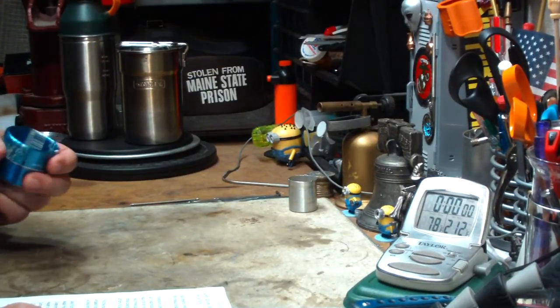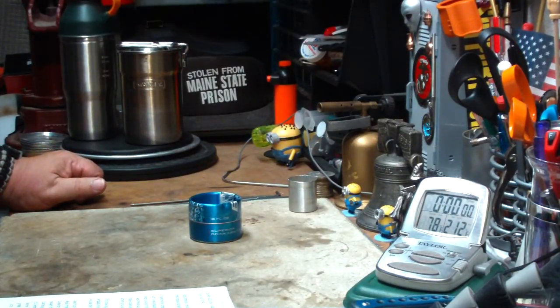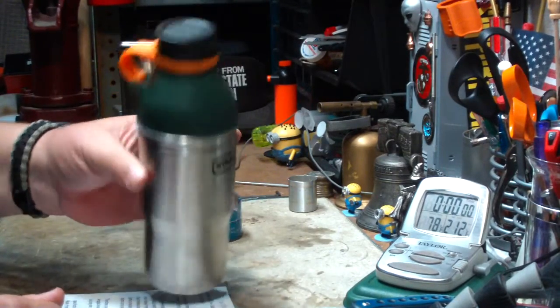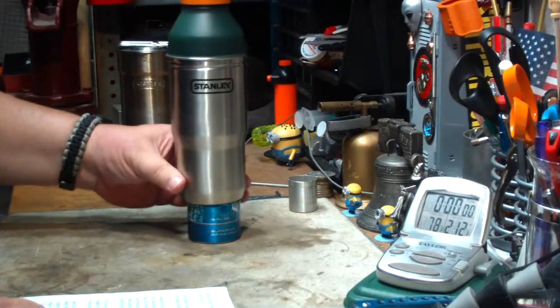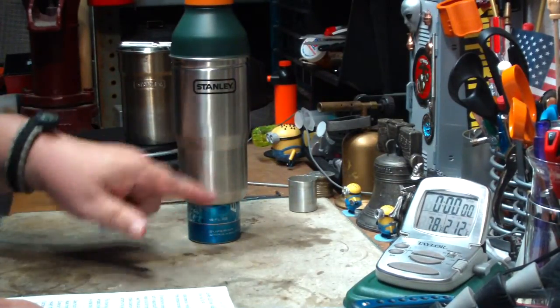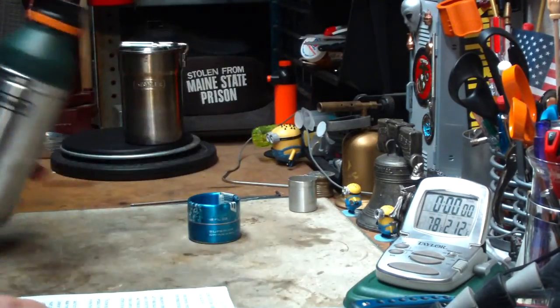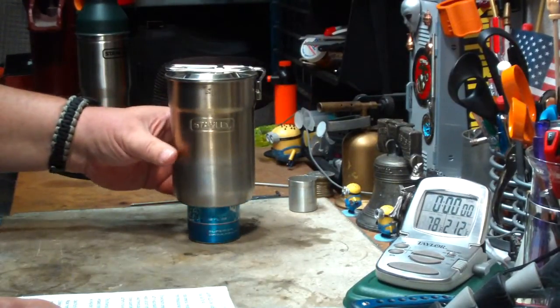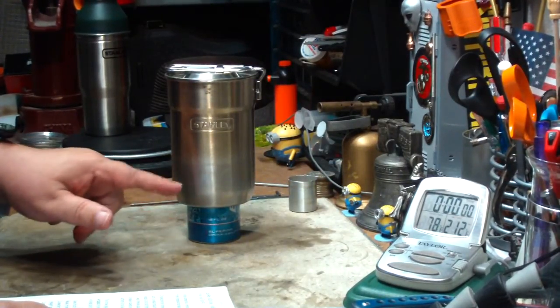Drunken Shooter also went on to say he was thinking about getting one to use with his Stanley Adventure pot, but he thinks the flame pattern is too wide. I'm not sure if Drunken Shooter is talking about this Stanley — this is an Adventure pot — which yes, if you put it on there, it looks like the flames would be way too wide, shooting up past the pot. But I thought maybe today I'd try with the Stanley Cook Set, which seems to fit on here a little bit better.